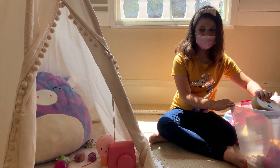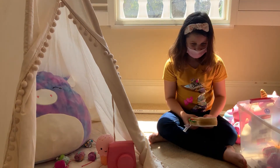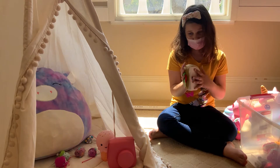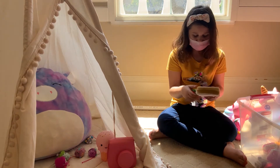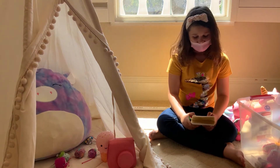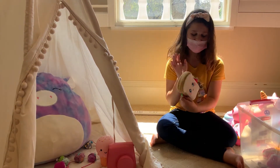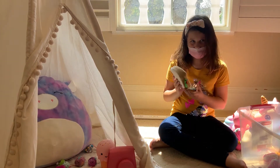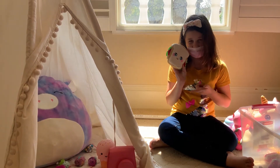Oh my god, this is huge! And plus it's really — the eyes, the eyes, the eyes! It's so adorable, the eyes are just so cute. Let me know in the comments if you agree.